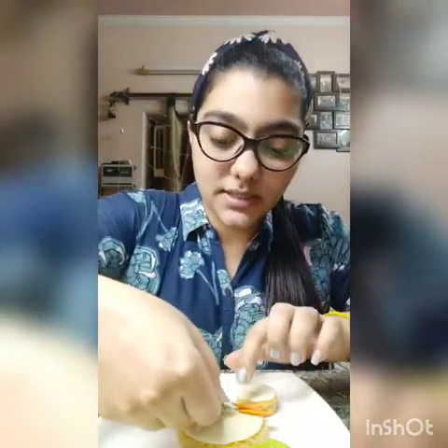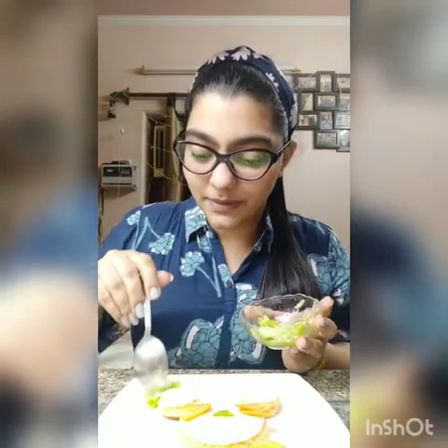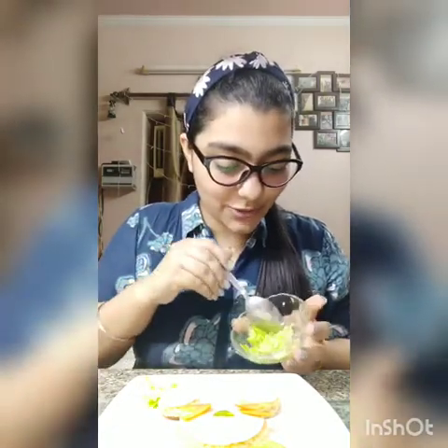Now we are going to put the nose of the bunny. I've got a cucumber slice and I've cut it in a triangle shape, and now I'm going to put it here. After putting the nose, we are going to spread some cucumber — we can use a spoon here and put it on. It's going to be a beautiful yummy bunny!